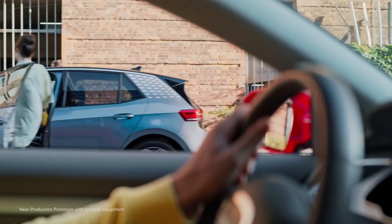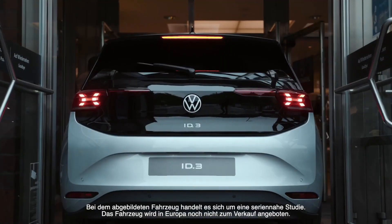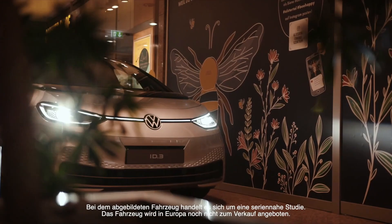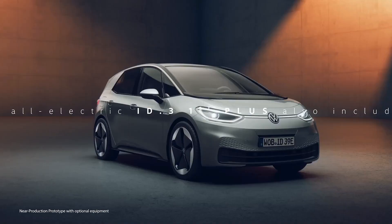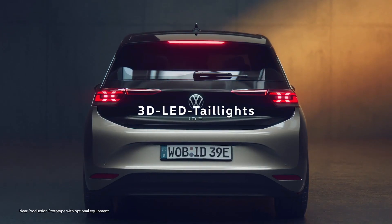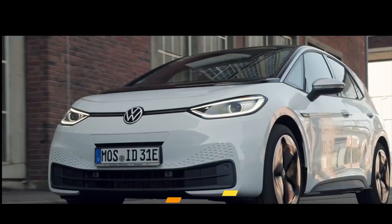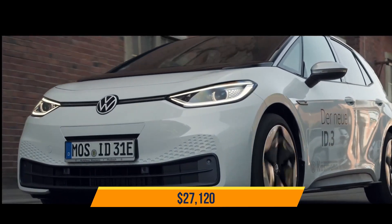The Pro S variant features a 77 kilowatt hour battery powering the same 201 horsepower motor, but 0 to 62 miles per hour takes 7.9 seconds due to its heavier weight. It can do up to 336 miles on a single charge. The starting price is $27,120.